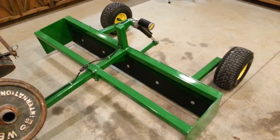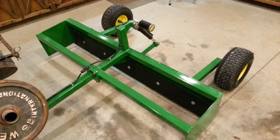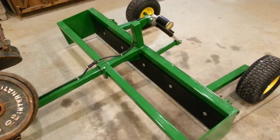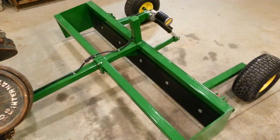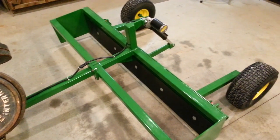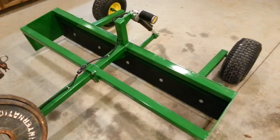This is our first attempt at an electric linear actuator version. Normally we use a hydraulic cylinder there to raise and lower the box, but in the event that your vehicle doesn't have hydraulics to the rear, then you can simply use this version and hook onto the battery and power the box up and down.